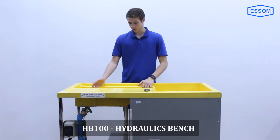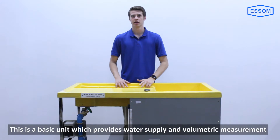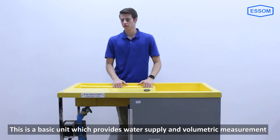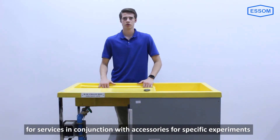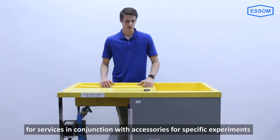Today we have the HB100 from ESSOM. This is a basic unit which will provide you water supply and volumetric measurement for services in conjunction with accessories for specific experiments.